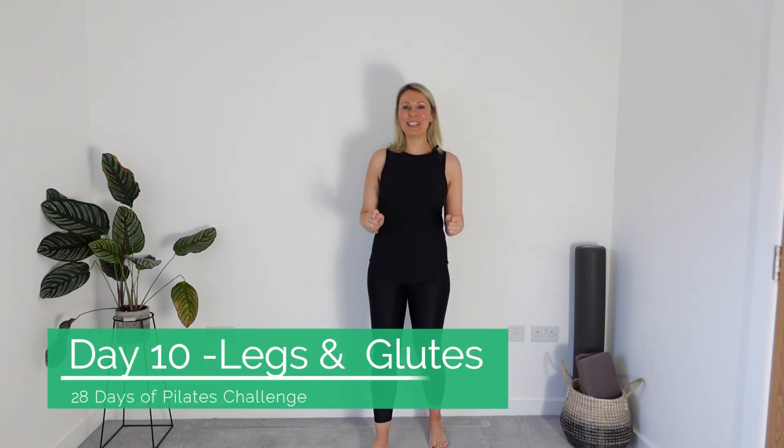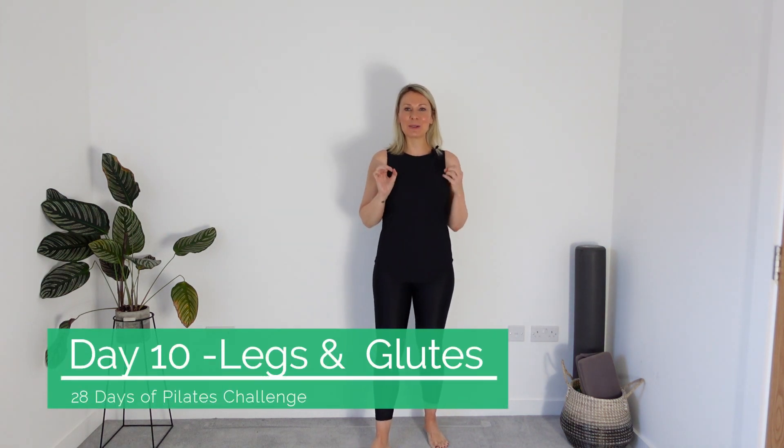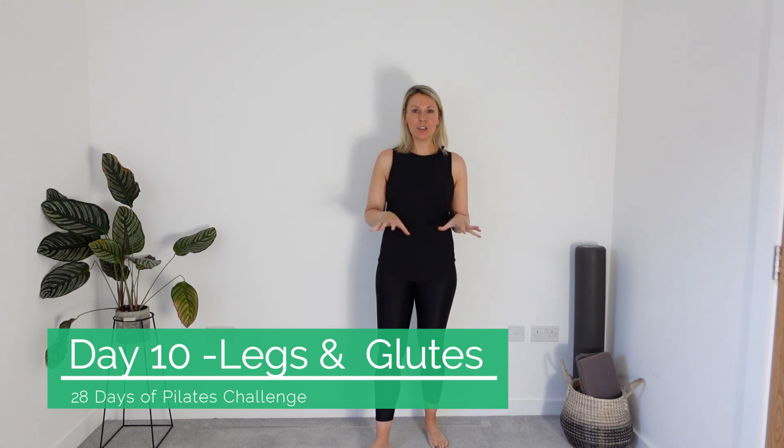Hi guys, welcome to day 10 of your 28 days of Pilates challenge. We're back to legs and glutes today. It's a standing routine, so I've cleared my mat away because I prefer in a standing routine to be able to make contact with the floor. So if you want to give that a try, then give it a try. There's a bit of a balance challenge in this class as well, so that's another reason why coming and doing it off the mat can sometimes be helpful.